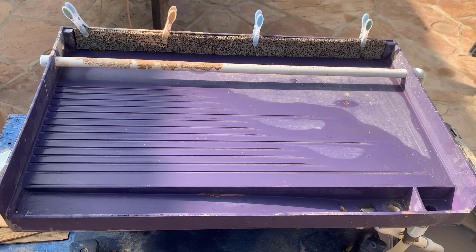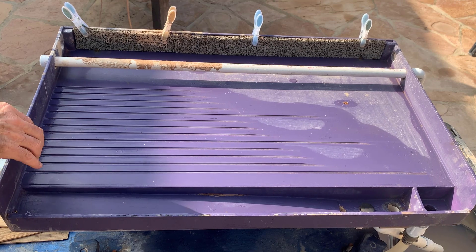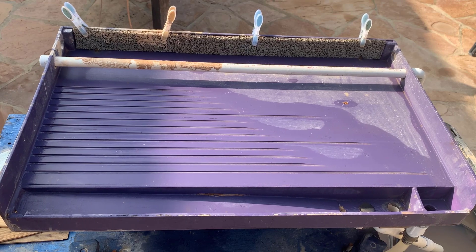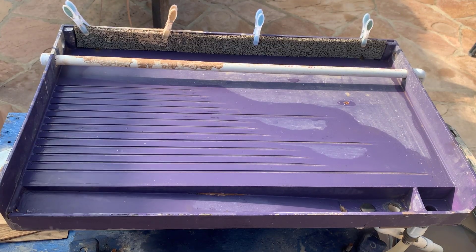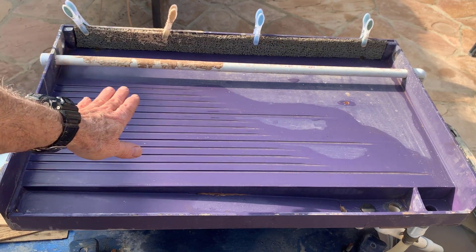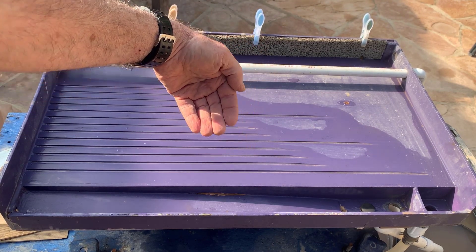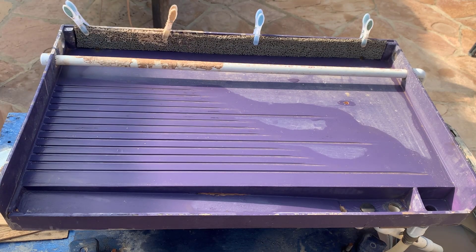I've got the shaker table — this is the Bumpsloos shaker, the newest version, which I like very much. With the bubble level on the iPhone it's dead flat this way, and it's got a 3.1 degree slope downward that way.